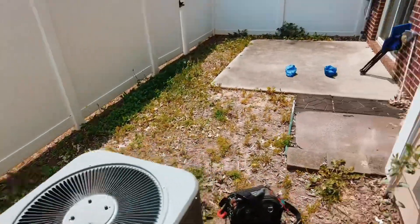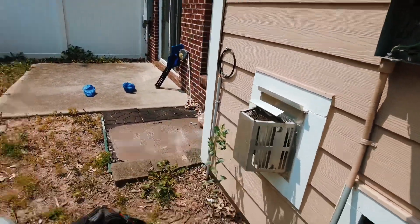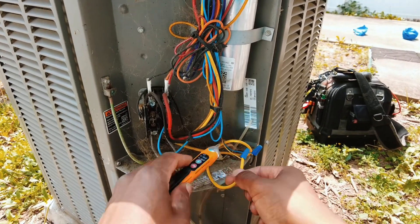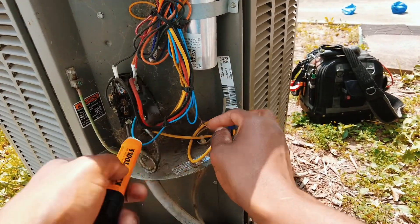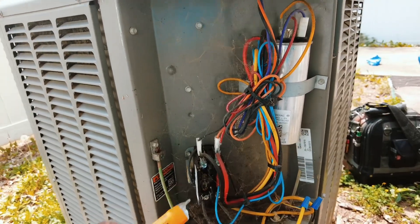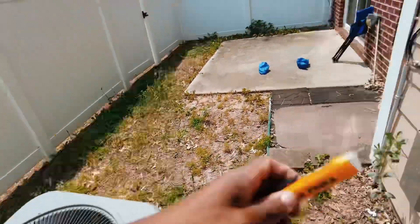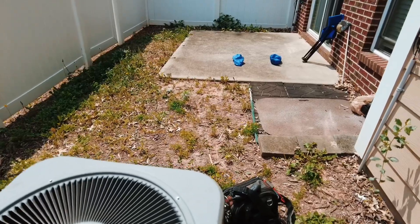Let's pull the high voltage disconnect and make sure we've got power. We've got 24 volts. This is going to be leading to our pressure switch, so we've got nothing — no voltage here at the contactor. To me, that's probably low pressure, or even less commonly a high pressure issue.